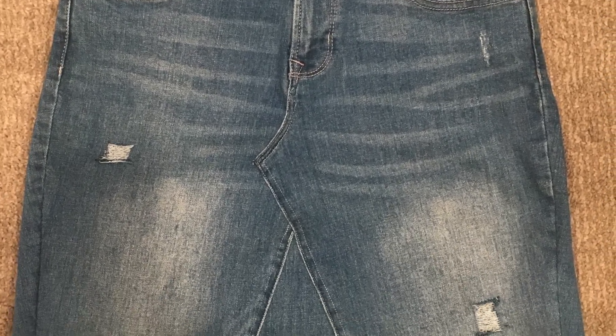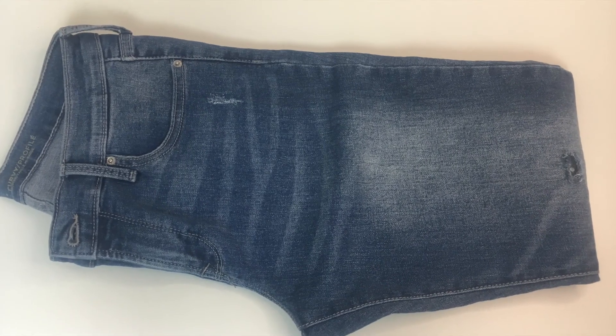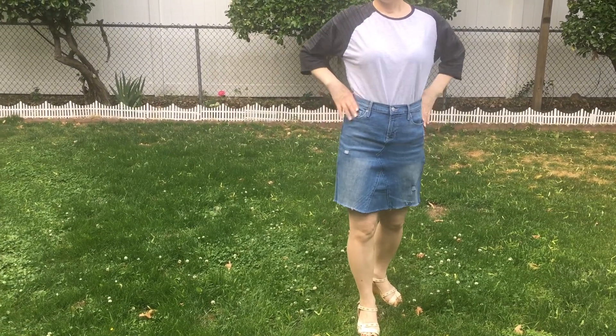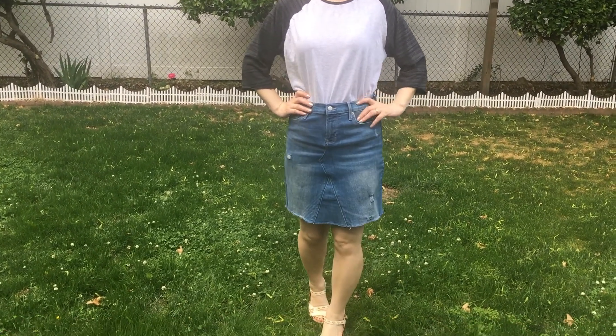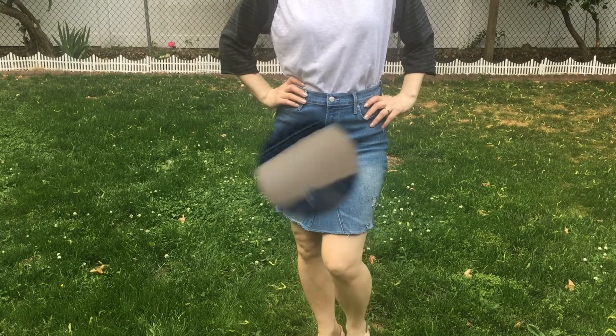Hello everyone. Today let me show you my denim skirt. It's made from a skinny low-rise waist jean that's out of trend. Maybe you have some in your closet too. So grab your jeans and make the skirt together. Let's start.